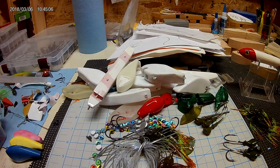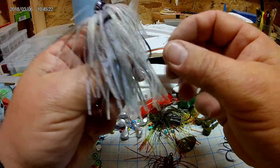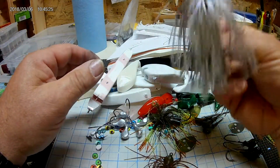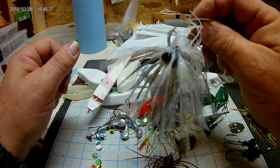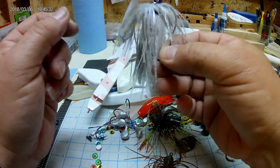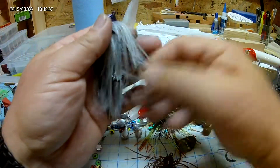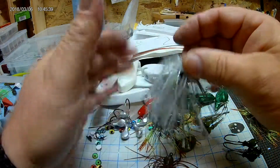We're back at it again. All of these jigs are going to Backwater Bass — that's a young man in Tennessee, a high school competitive angler. When he reached out to me, this is the bluegill head we discussed, and then the skirt I made and put on there. Nice and poofy.